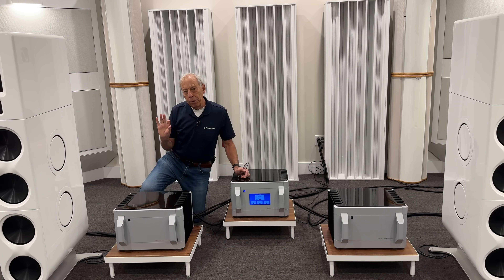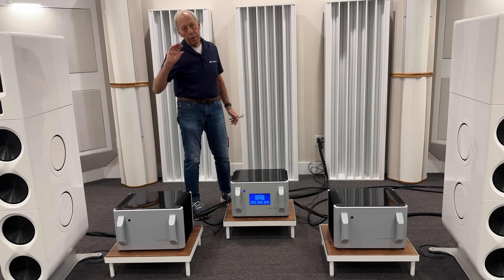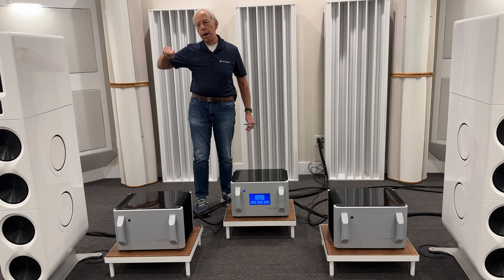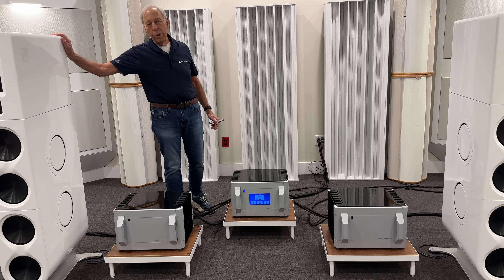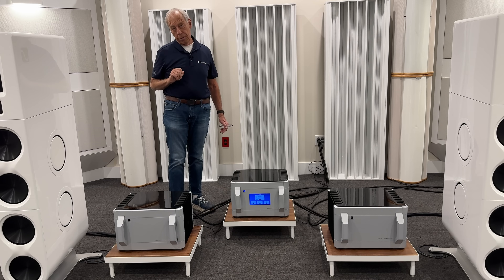What's coming out of the CD player is about 2 volts of audio signal. This is a voltage moving up and down — about 2 volts worth. In order to drive these speakers, we need a lot more voltage, more like 30 or 40 volts.